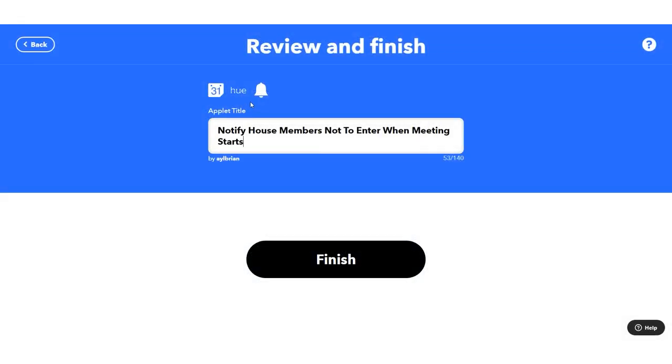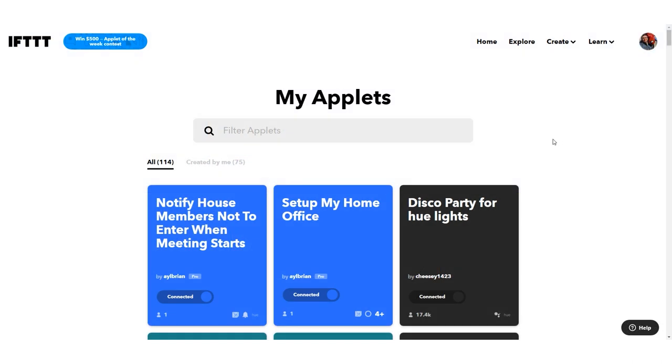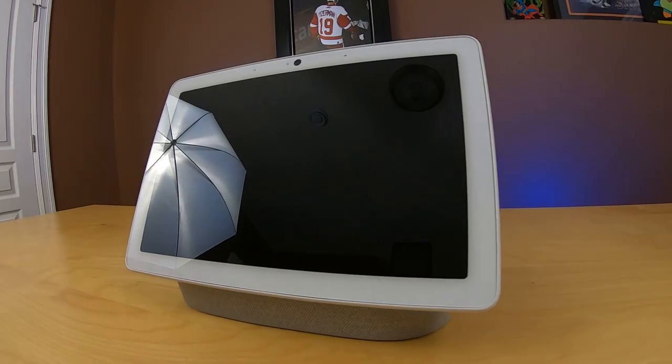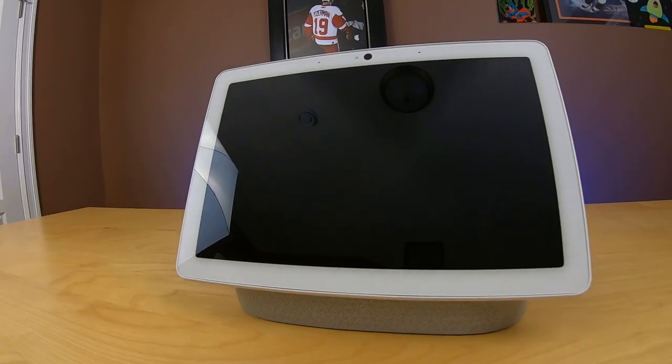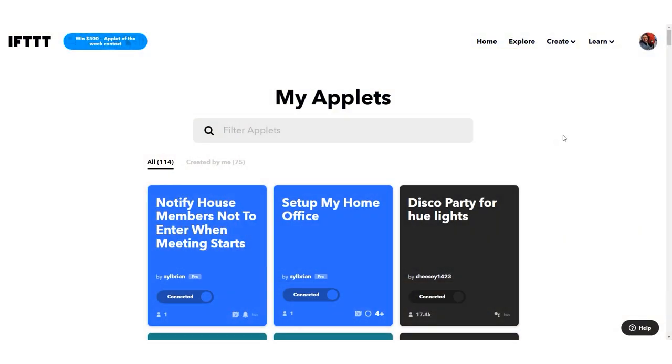For now I'm just going to name the applet 'Notify house members not to enter when the meeting starts.' For part three, there are lots of opportunities for creating custom lists and managing things within Google Home or Amazon's ecosystem, but IFTTT gives us some additional options.